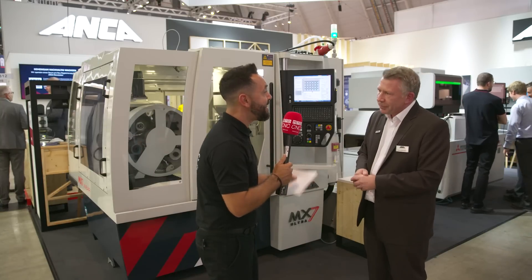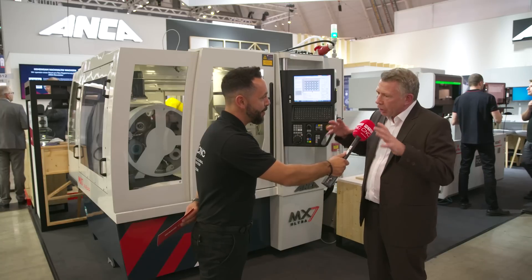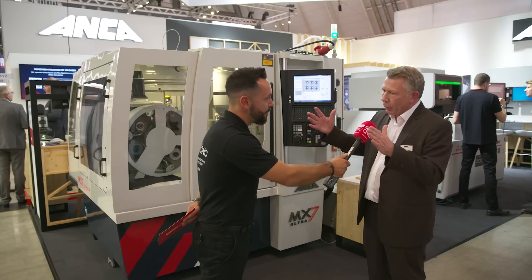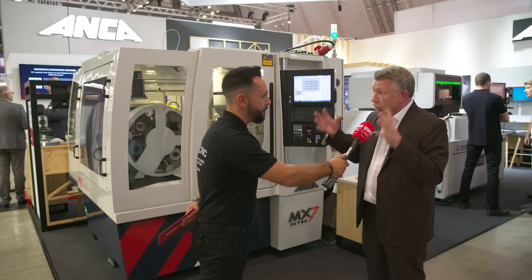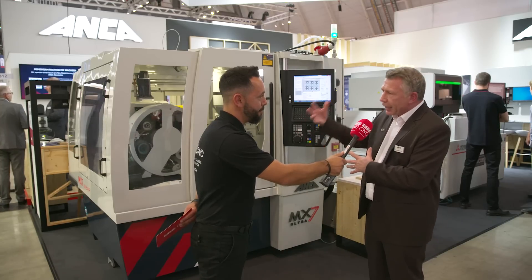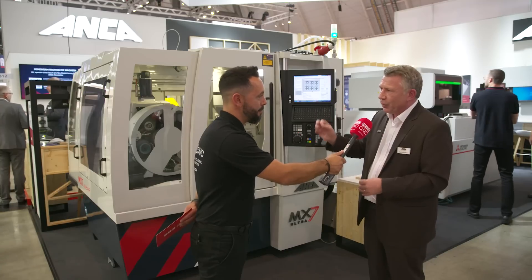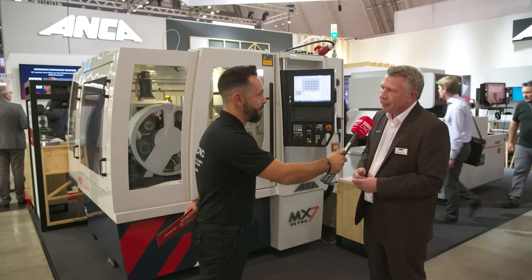Is there a market for such a quality tool — is it actually required? Absolutely. A lot of customers are quite happy producing a good or great tool, but some customers out there are wanting the perfect tool. And with the MX7 Ultra, that's exactly what we're going to give them.